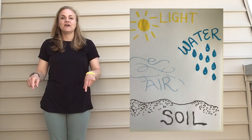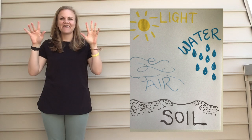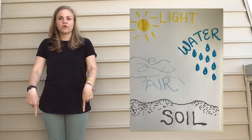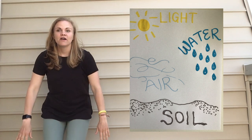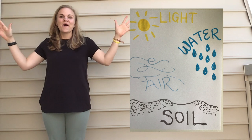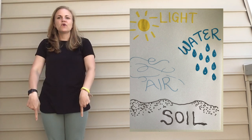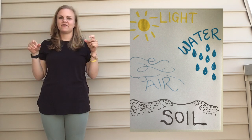So it's gonna sound like this. Soil, water, air and light, air and light. Soil, water, air and light, air and light. These things help a plant grow right. Soil, water, air and light, air and light.